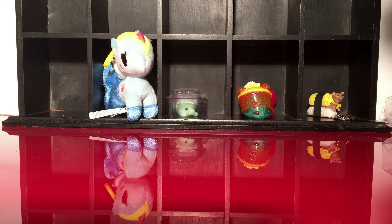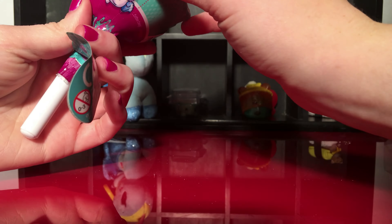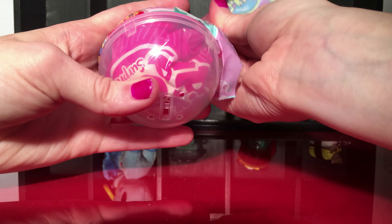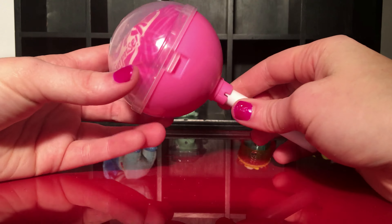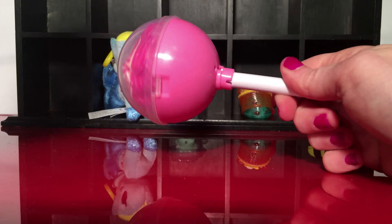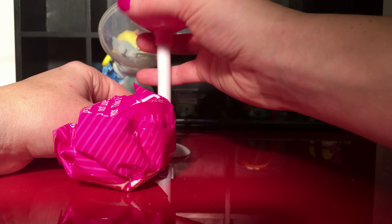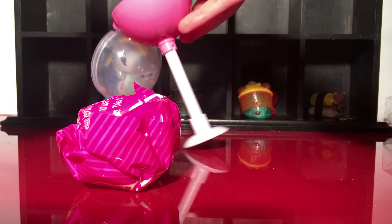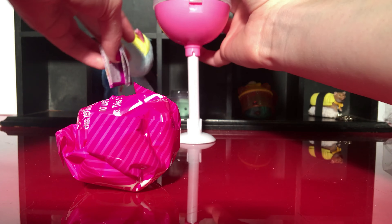Last but definitely not least is the Pick Me Pop surprise — I got these at Claire's. I've never opened these up before. I like the packaging, it looks like a lollipop. The stand for it fell — let's not look at the hint card, but I'm going to look at the checklist. The top is too heavy to stand up. Here's our checklist.